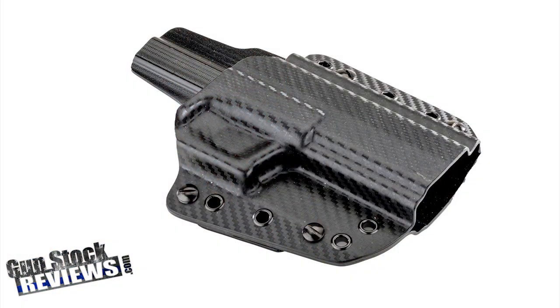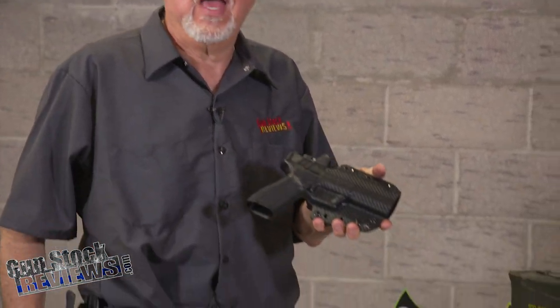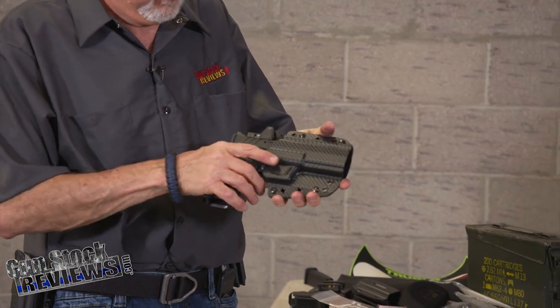Galco holsters — this is the Corvus. This is an inside the waistband, outside the waistband holster. We have spoken about the Corvus at length here with Marty in his shop. And look at that — this is the perfect fit for it.